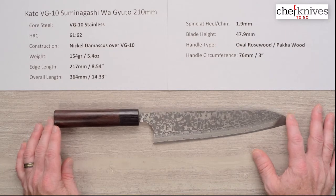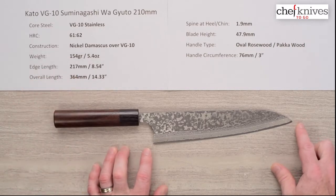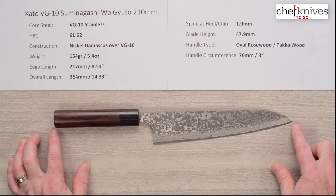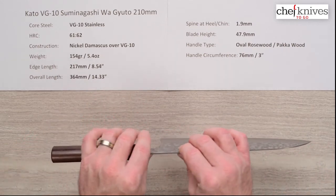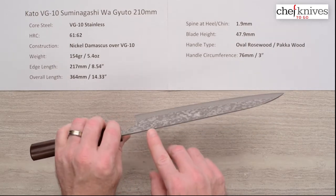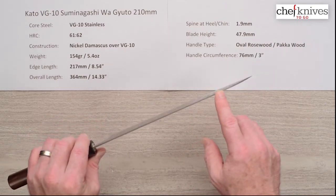Dimensions and weights will vary a little bit from knife to knife since they're handmade, but this one is about 217mm on the edge — a little bit oversized, about eight and a half inches — and about 14 inches overall length, 364 millimeters. The spine thickness is about 1.9mm coming out of the handle, and it pretty much holds that all the way down. There's not really much distal taper — it's just the same throughout.